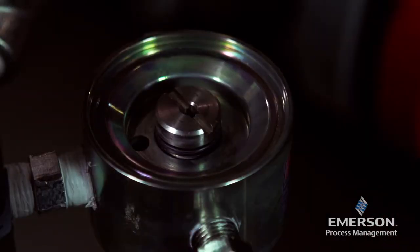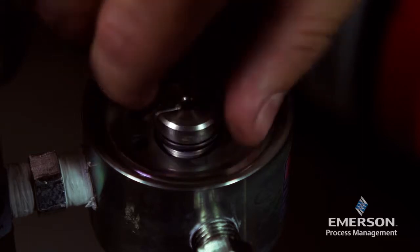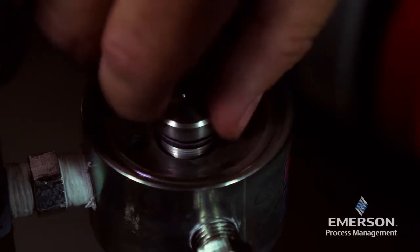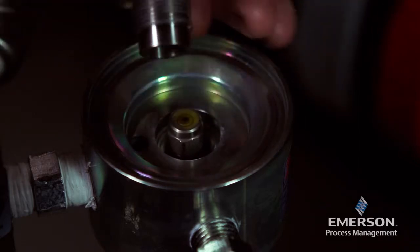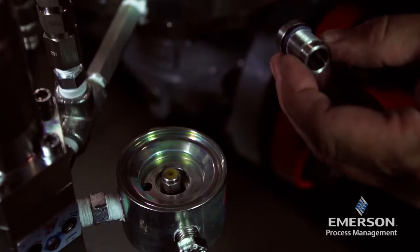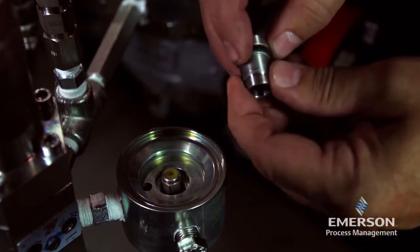Unscrew and remove the regulator seat. Inspect the o-ring for damage or wear and replace if necessary. Lightly lubricate the o-ring.